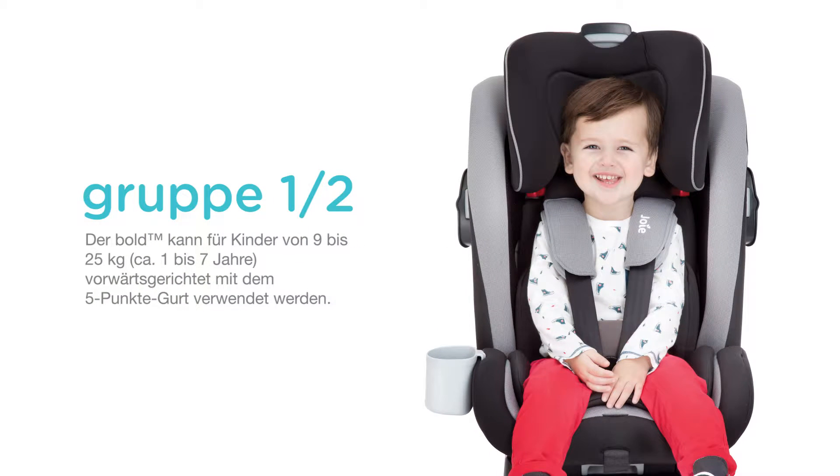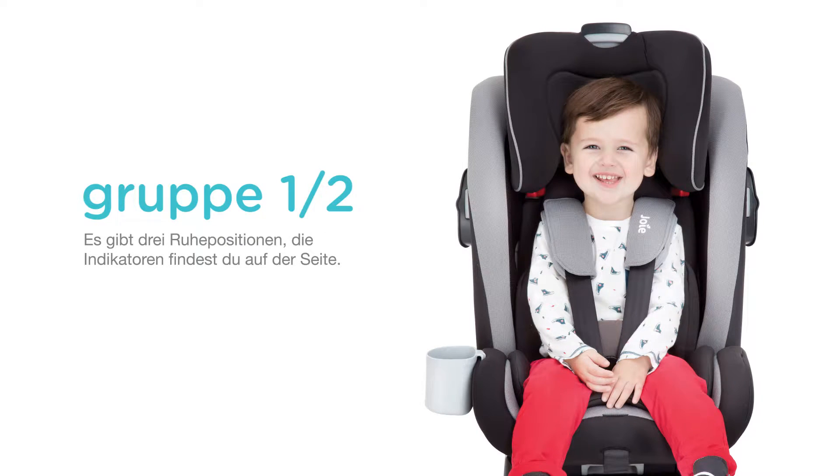The Bold can be used forward-facing with the five-point harness for children from 9 to 25 kilograms, which is approximately 1 to 7 years old. There are three recline positions for forward-facing.